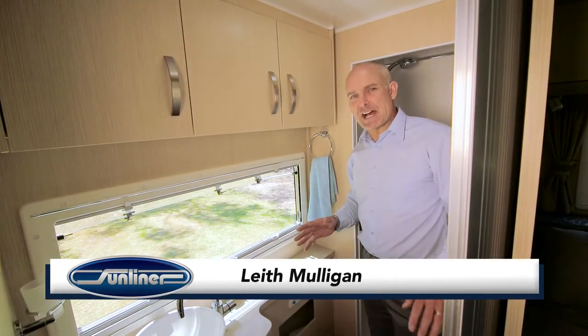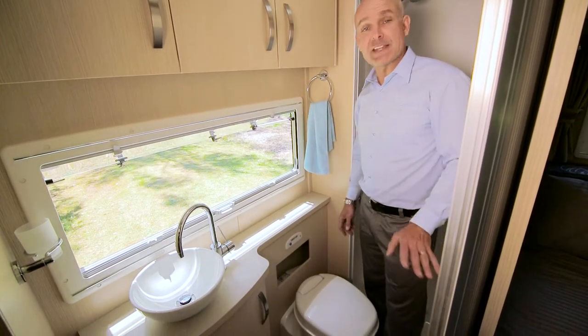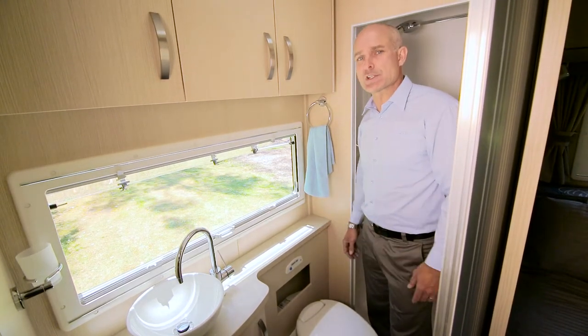It's not the most romantic part of life on the road in your RV, but having your own onboard toilet does make life a little more comfortable. That comfort, however, does come with the task of emptying the toilet cassette and looking after your toilet system.